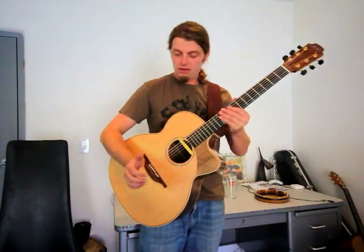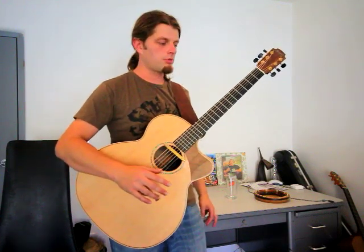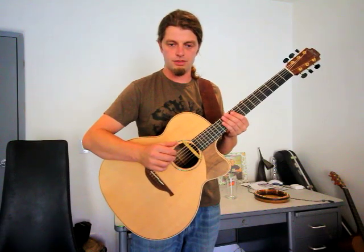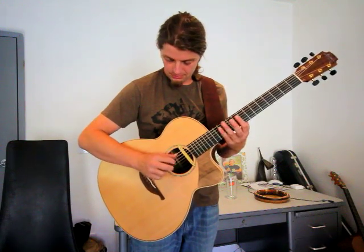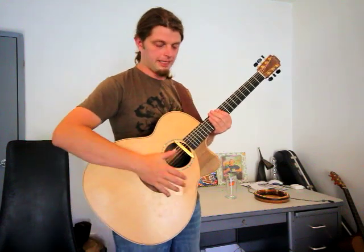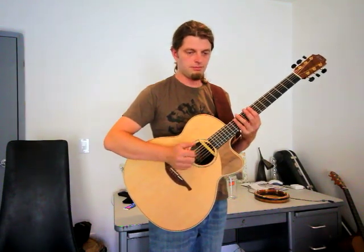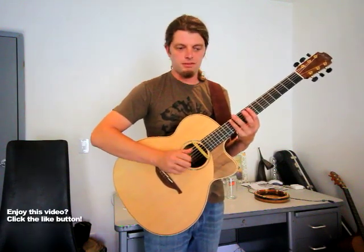One thing that's pretty much standard in my music whether I play percussive or not is the bass dump. A lot of people use them. You can get a boom and a click, and if you just take those two in combination with a picking pattern, it gets really old in about five seconds.